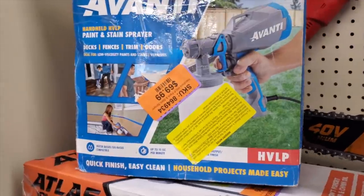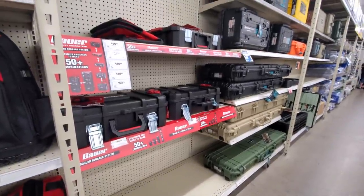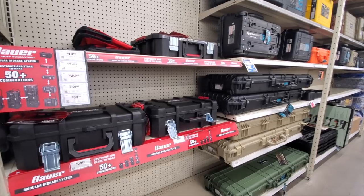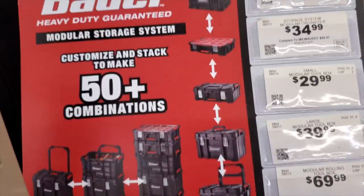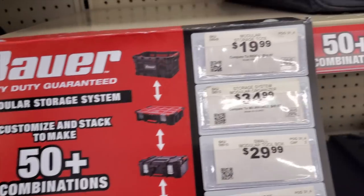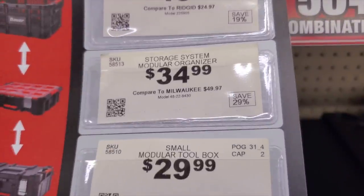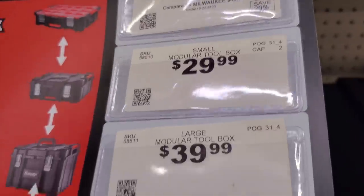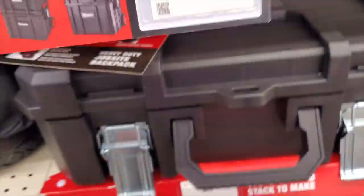Most people just do one project and return the tool. These are the new Bauer modular storage systems — just like every other company: Craftsman, Milwaukee, DeWalt, Hart — Harbor Freight now has their own modular storage brand. You've got a pretty full line: rolling toolbox, large toolbox, modular storage tote like a milk crate, modular organizer for $34.99, small toolbox, large toolbox for $39.99, and the modular rolling toolbox for $69.99 — not too expensive.